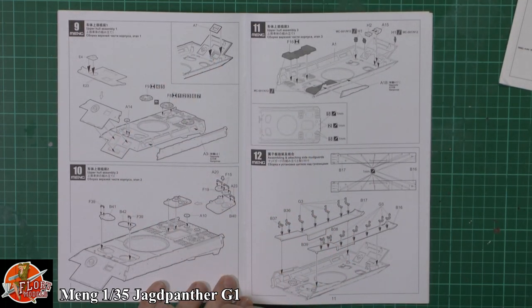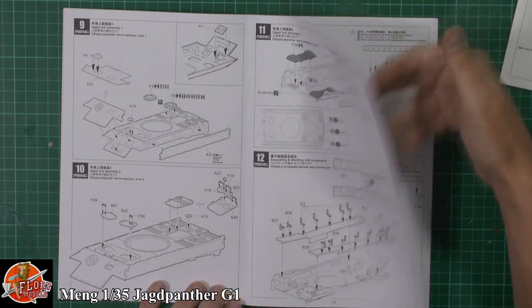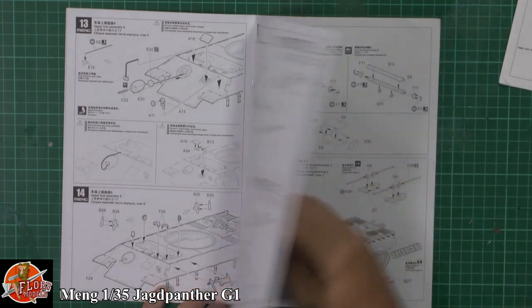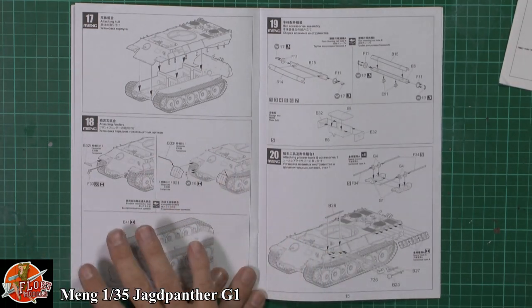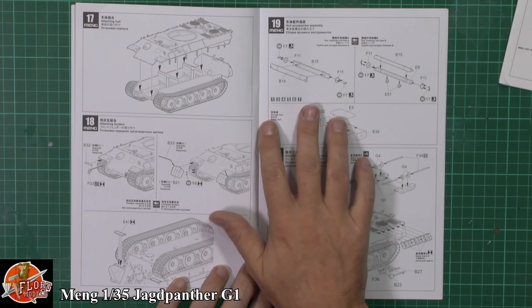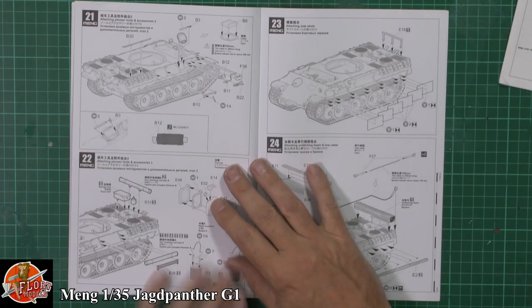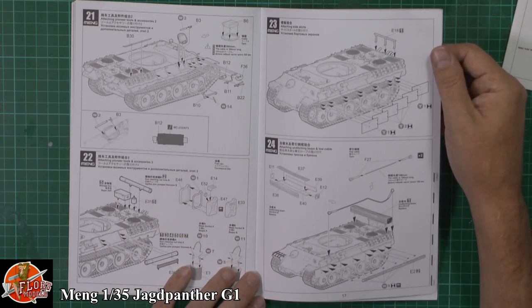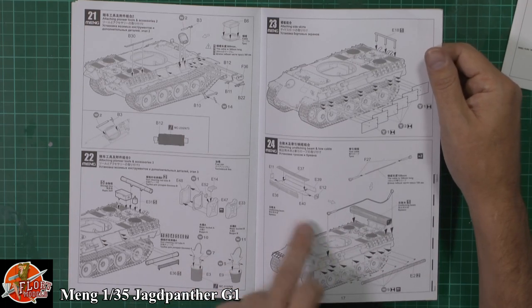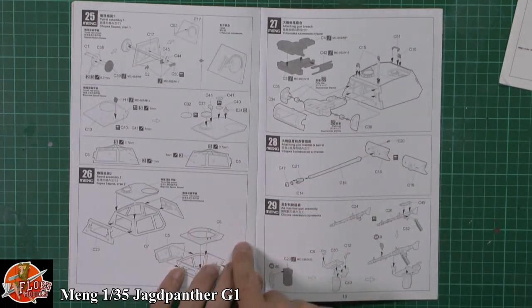Then working on the top half of the hull, putting in all the plates and various things you might imagine. Got the exhaust again, opening up holes specific to different versions - just keep an eye on all of that. Adding all the lumps, bumps and bits and pieces until you've got the top half of the hull done. Towing eyes, bumpers, hoods. Then some stowage items going on the outside with a nice link system to hold those in place, the gun cleaning tubes, unditching beams, and side armour plating.